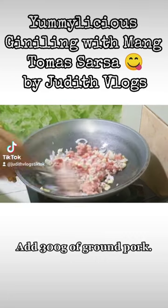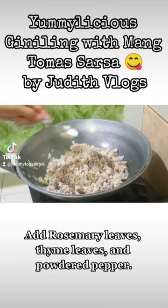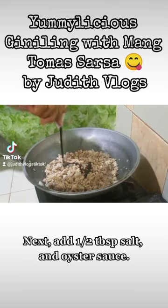Add 300 grams of ground pork. Add rosemary leaves, thyme leaves, and powdered pepper. Next, add half a tablespoon salt, and oyster sauce.